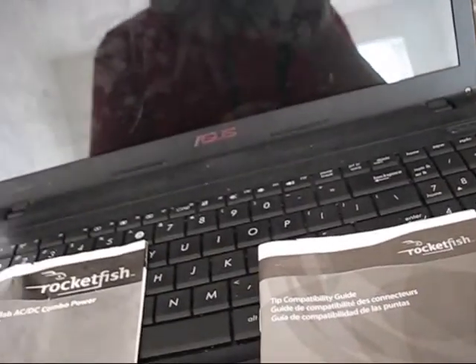This ASUS X54C is a newer laptop, and those Rocketfish adapters were made approximately in 2011 — this laptop was made after. While looking in the manual and trying to find the correct tip, I cannot find the ASUS X54C model listed. That's why I will manually find the tip. Most ASUS laptops use MT5, and some use MT41, so we'll pay attention to both.